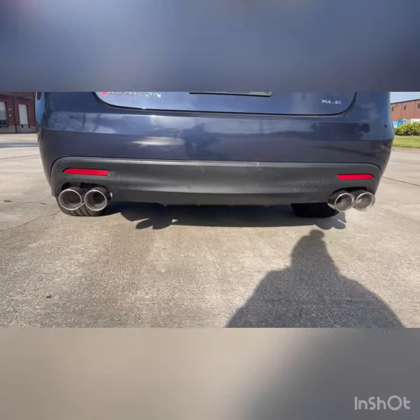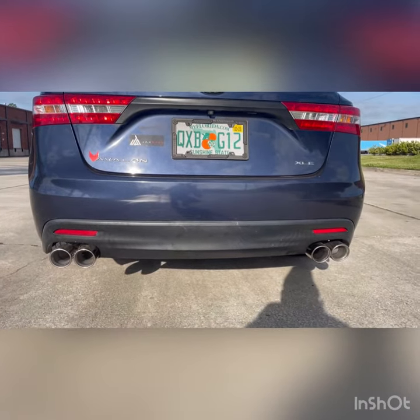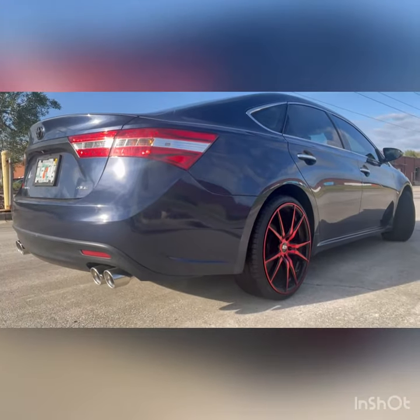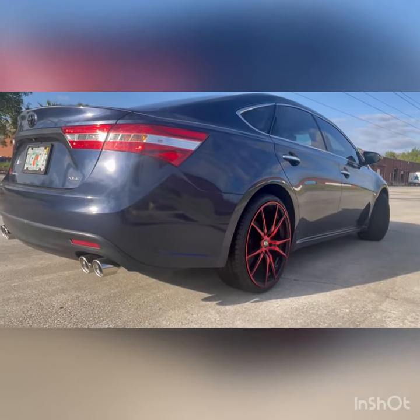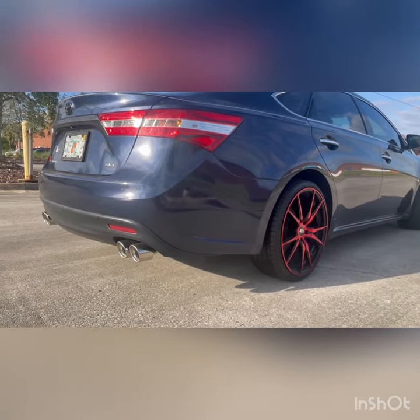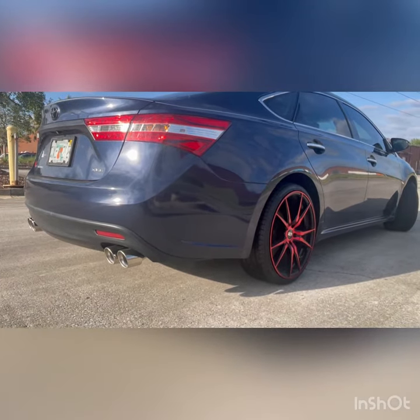Hey guys, doing a video of my 2014 Avalon. Got the quad tip exhaust in the back. Cut the resonator out, took out the mid muffler and the back muffler too, and got the quad tip as well. It's all together like $540.